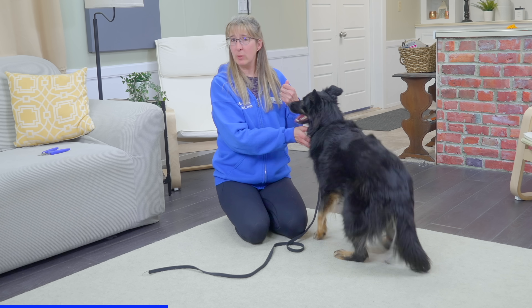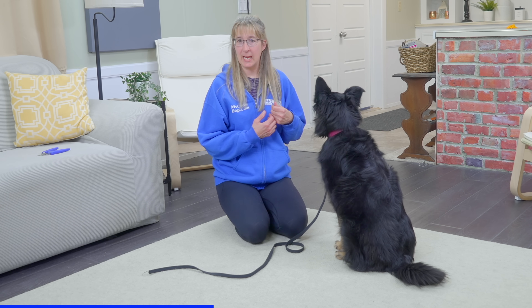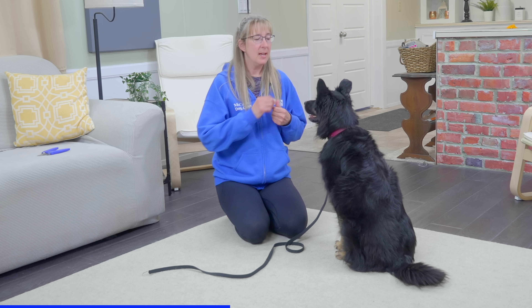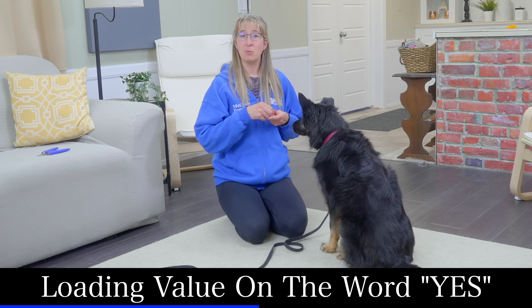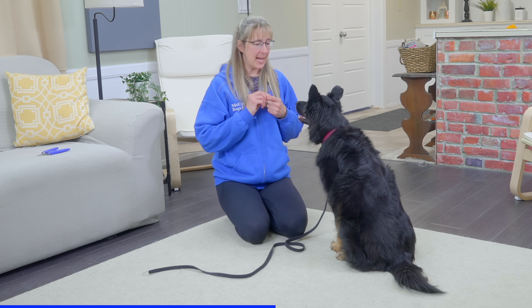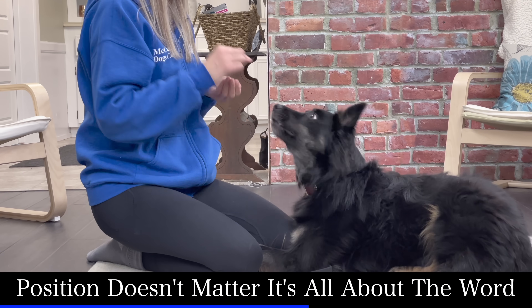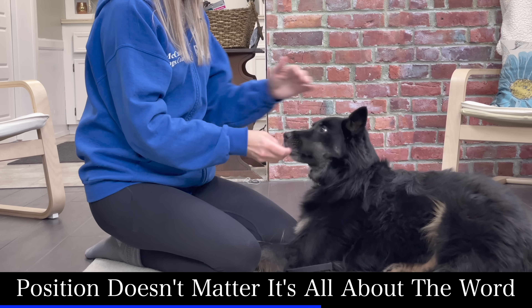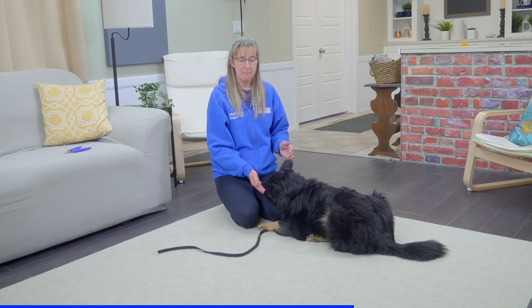In order to trim Lucy's nails and reward her with good timing, I need to make sure I can mark with my voice when Lucy does something right. With the McCann method, we use the word 'yes' to mark correct behaviors. So before I begin with any handling, I need to take an opportunity to teach Lucy that 'yes' means food is on its way — I want this word to be very meaningful to her. So I say 'yes,' and one second later I hand her a treat. In time she's going to learn that 'yes' means food is on its way, and the important thing is that we need to be able to pinpoint with our voice when the dog is doing something right.